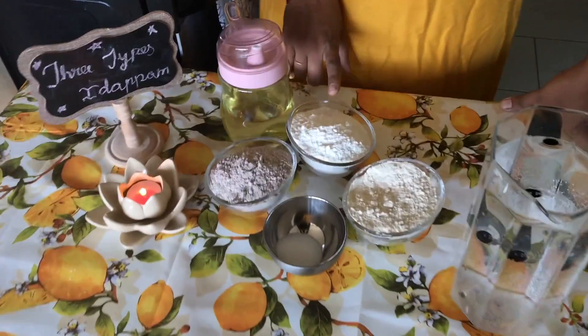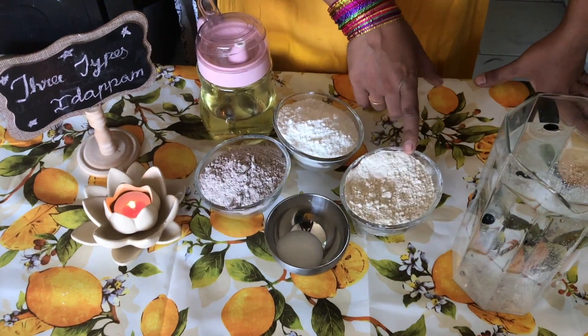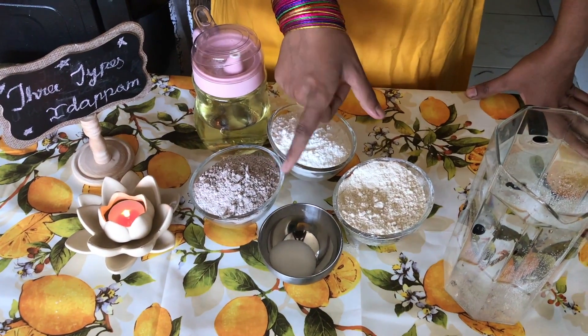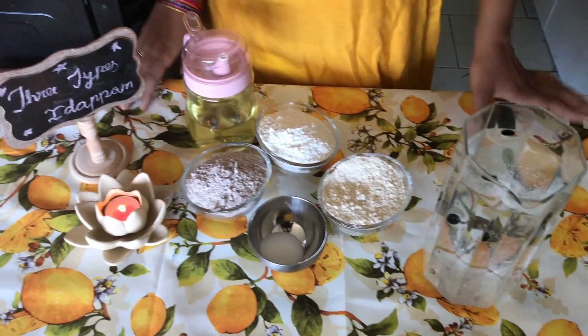Let's see what I am going to tell you about the ingredients. One cup of Pachashima, one cup of Gotham. Put some Pachashima and Gothamma together.